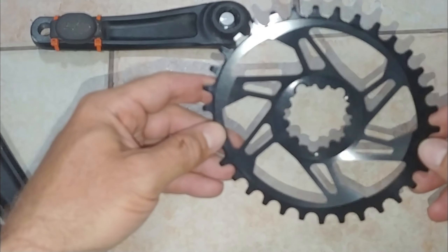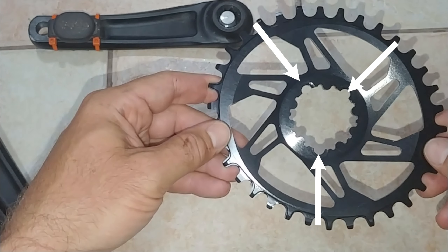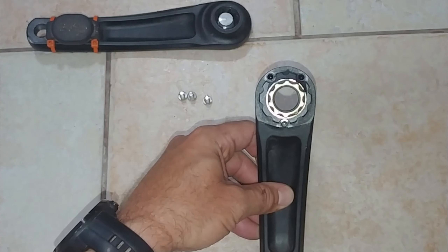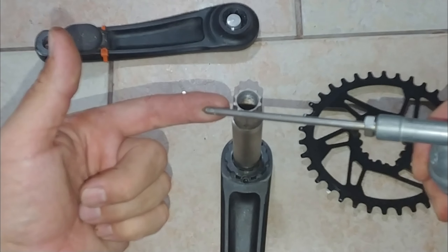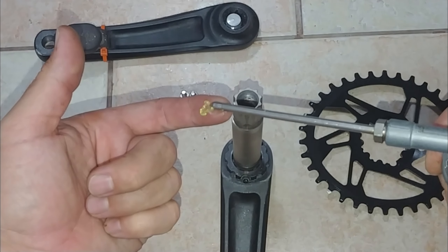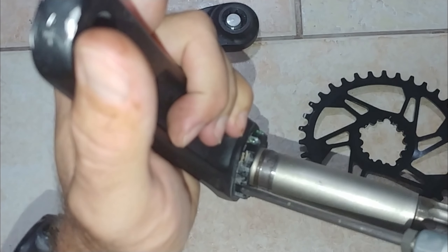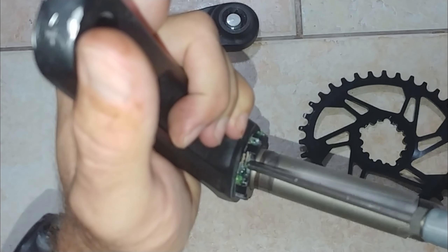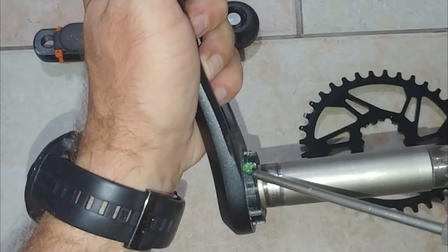Looking at the chainring, you'll notice specific grooves that connect like a puzzle piece into the drive end crank. Now we can start with some lubrication by getting the grease involved. I'm putting some grease where the chainring connects onto, to hopefully prevent it from being stuck the next time I want to remove it.